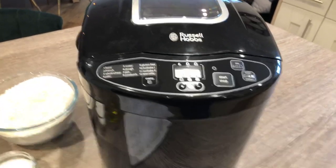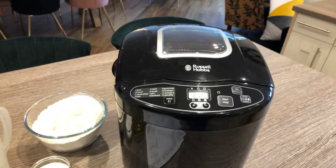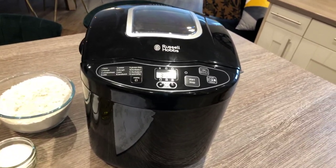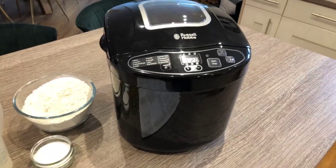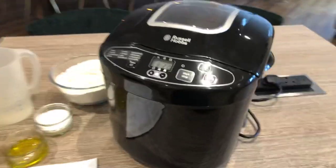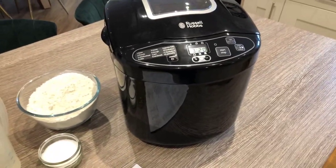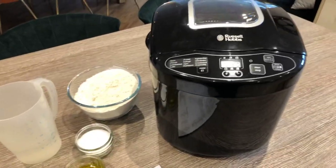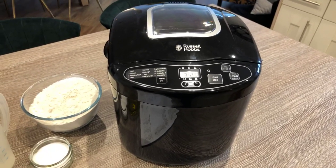There is a timer facility on this, so you can put all the ingredients in, set the timer, go to bed, and then in the early hours of the morning it starts working and you wake up with fresh bread. I'll vlog that just to see how well it works. But just for today, we're going to make a very basic white loaf of bread. It will take about three hours twenty minutes to cook, prove, and knead. Obviously the video is not going to be three hours twenty minutes long — so we'll cut in and out and pick up the process.